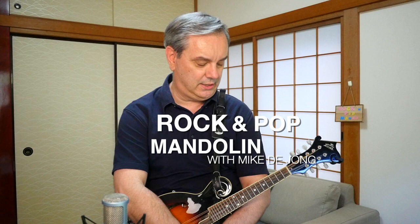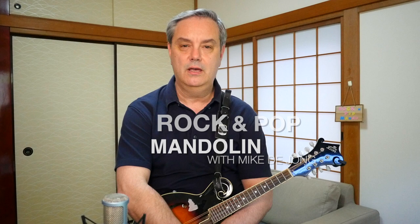Hey everybody, welcome to RPM, Rock and Pop Mandolin, your site, your destination for learning classic rock and pop songs on this wonderful little eight-stringed instrument. My name is Mike Dijon and today we're taking a look at a really cool track from a really cool band called The White Stripes and the song is called Seven Nation Army.